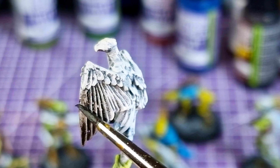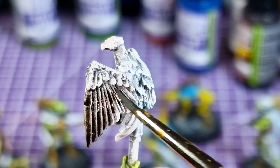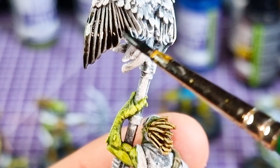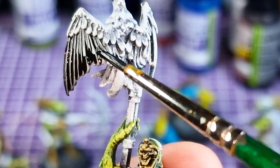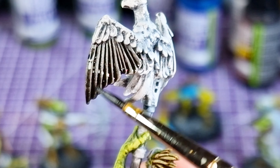I applied the black dip to the eagle — the bird on top of this rifle from the Kroot Tracker. It's quite nice, does exactly what it says: goes gray and black.